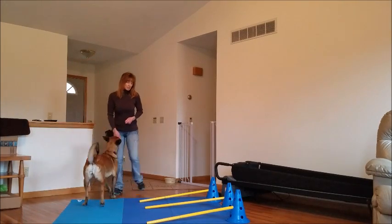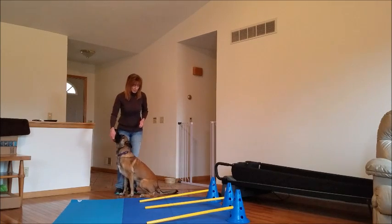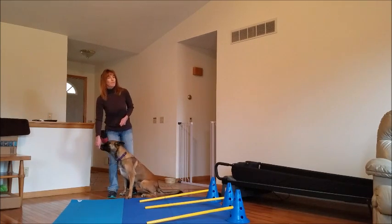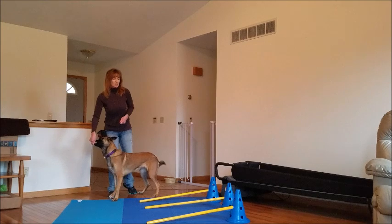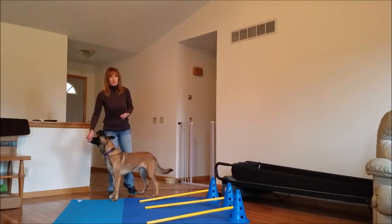So I'm going to start. This is an advanced exercise, so it should not be done for beginners. Take some time for the dogs to have the back-end awareness to learn how to pick up their back feet in a sidestep motion.